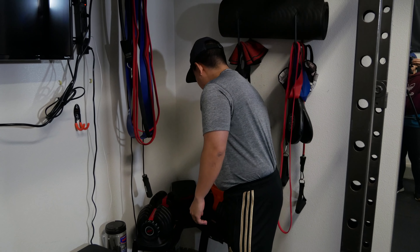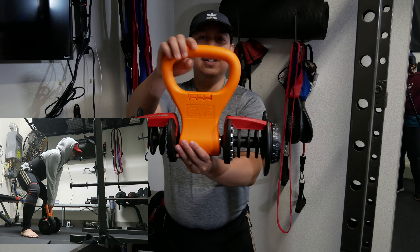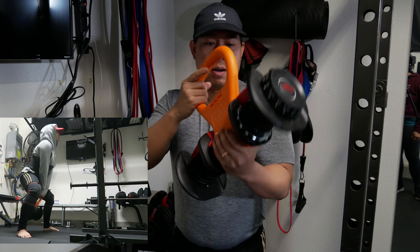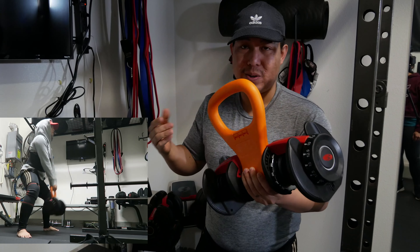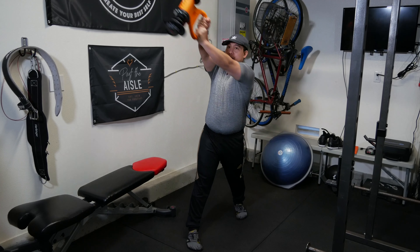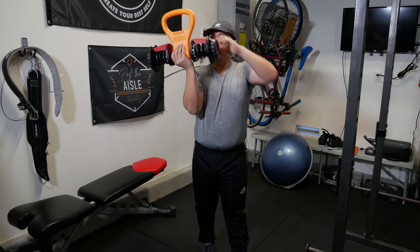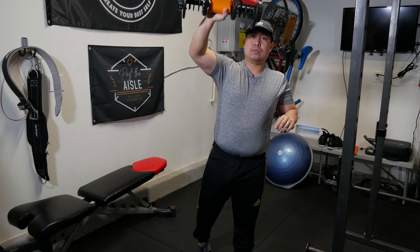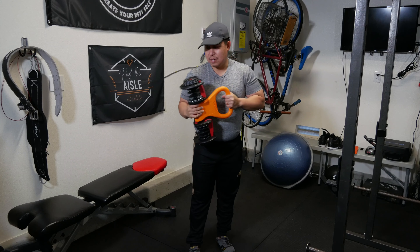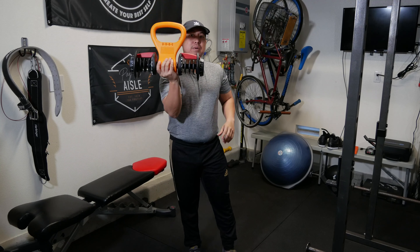Along with the Bowflex, a great combo accessory is the Kettle Grip. It's plastic but it does the job. You can travel with it and put it on any dumbbell — even at a hotel. You can do rows, wood chops working your obliques, and more. The handle holds really well. These run about 30 dollars, much better than spending 80 dollars on a real kettlebell, and there are more pros than cons.